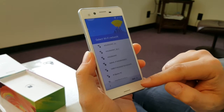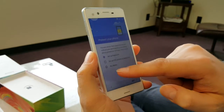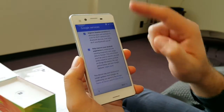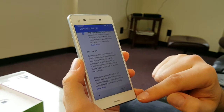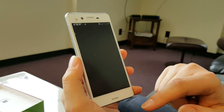You're going to skip this screen, and we're finished with the initial setup.